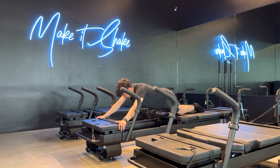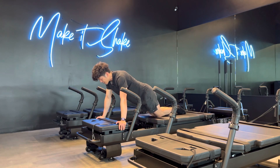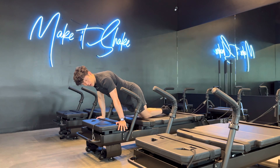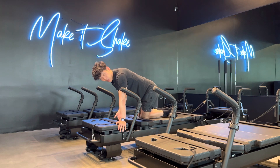Then press down your palms on an exhale to bring the shoulders forward, stopping when they're above your wrist — or even better, right before. The reason you don't want to go too far forward to where your shoulders are in front of your wrist is because you'll lose tension and all the weight from the upper body will go into the wrist.